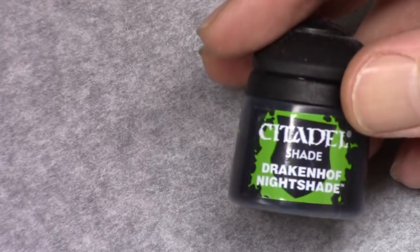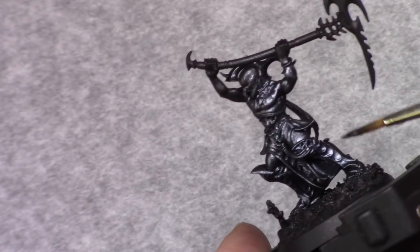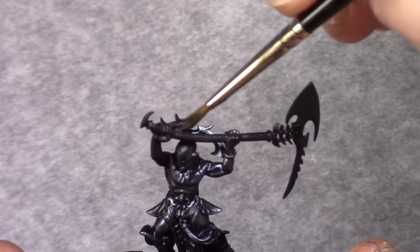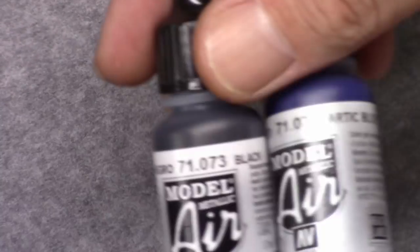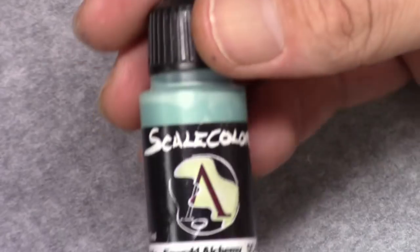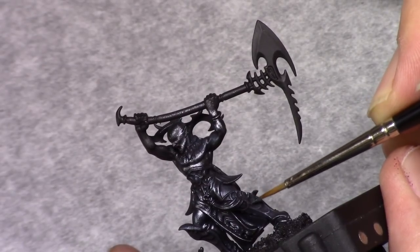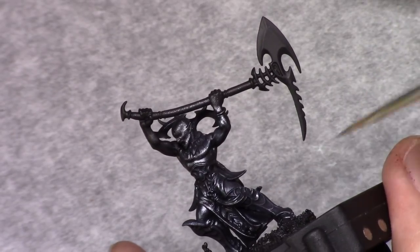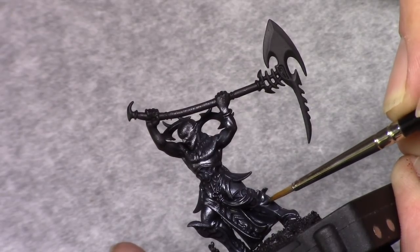Once that's dry I take Drakon of Nightshade and I wash all the metallic parts. I apply this fairly thick to get a nice thorough coat, really darkening the metallic color. Once that's done I make the same mixture again — one part metallic black, one part metallic arctic blue — and I add one part emerald alchemy to it and I apply a first rough highlight of all the metallic parts.